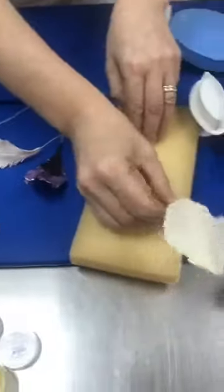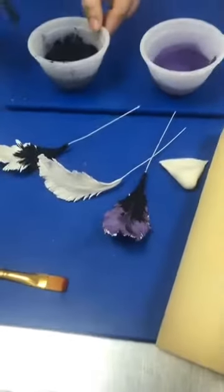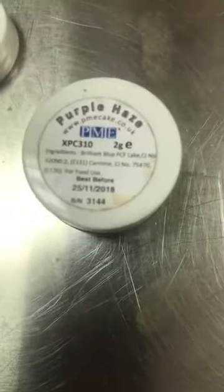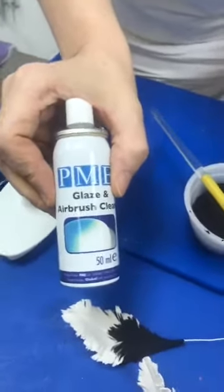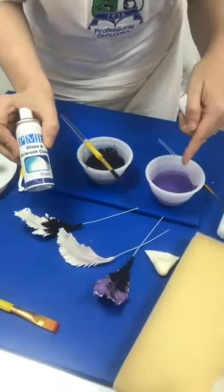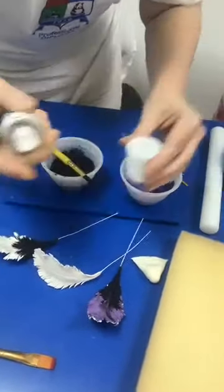Bringing in some purple powder for the feathers — this could get messy Nimish! Last time we used the glazing airbrush cleaner — I'm going to use it again to add liquid to the dust so I can paint with it. It dries really quickly, and if you add it with the luster you've used it rejuvenates that nicely too. If I spray straight into the pot it'll go puff everywhere, so...